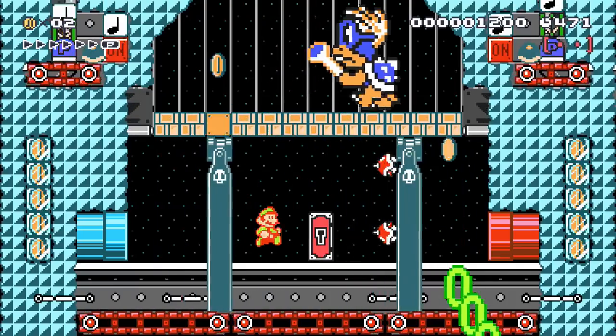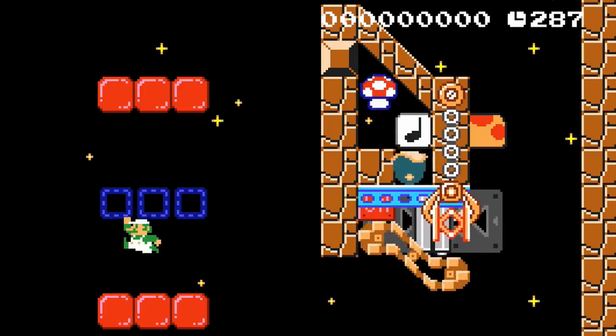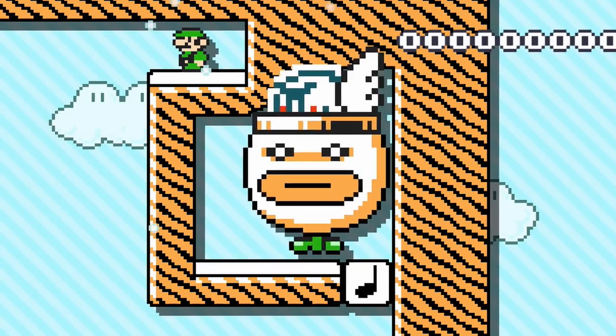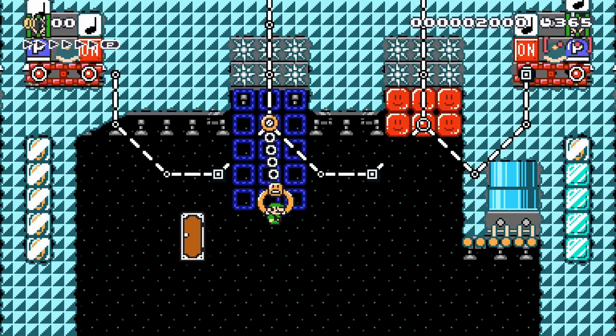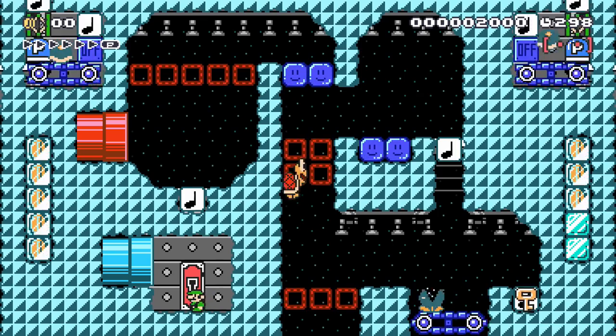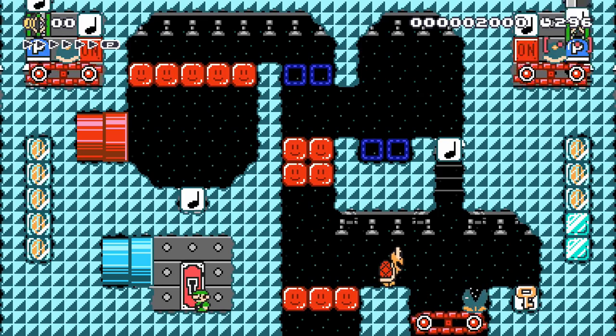Welcome to Crazy Contraptions, Episode 1. In this video series, I'll show off contraption setups, break down how each contraption works, and give you ideas for how to use them. Today's topic: changing on-off blocks by looking left or looking right. Let's get started.